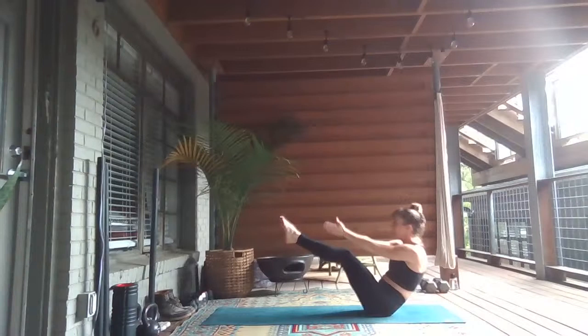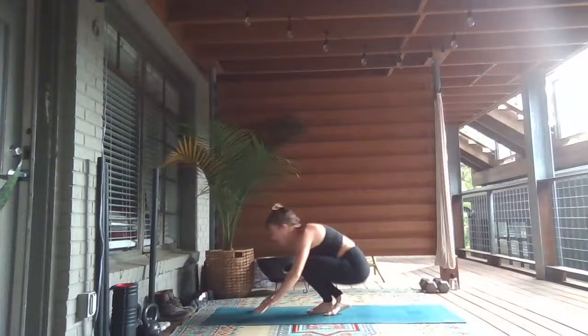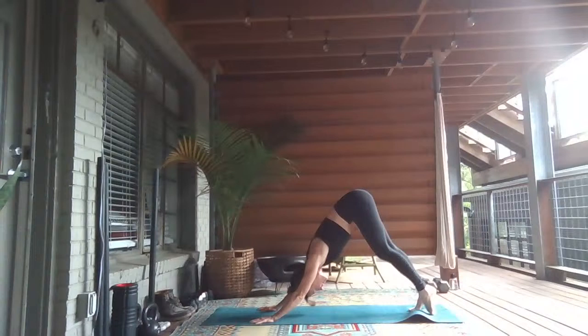Low boat twist to the right. Inhale, lift up. Low boat twist to the left. Inhale, lift high. Exhale, rock and roll. As you come forward, cross your ankles, plant your hands — take it through your vinyasa.